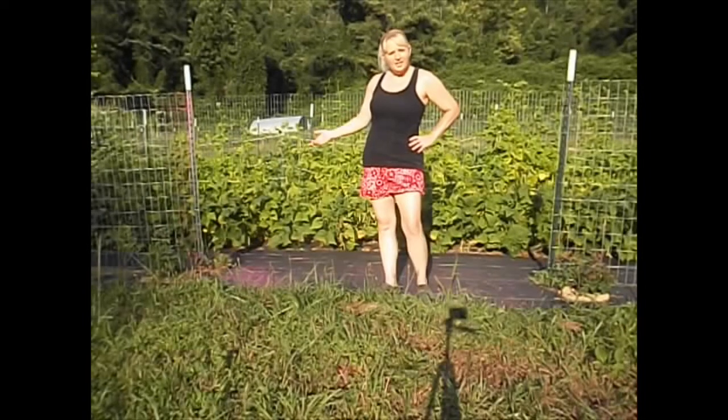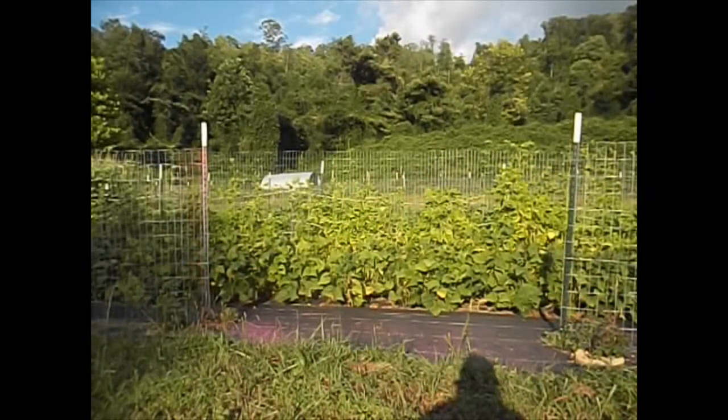Okay, now we're ready for the trellis — the cattle panel. This might not look so pretty with me doing it all on my own, but it will get done.